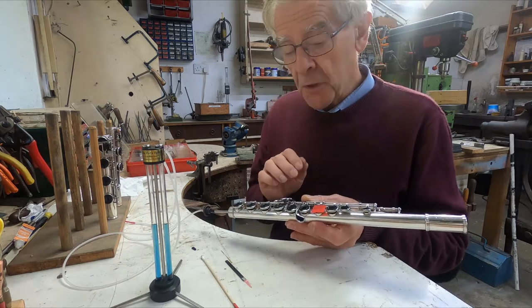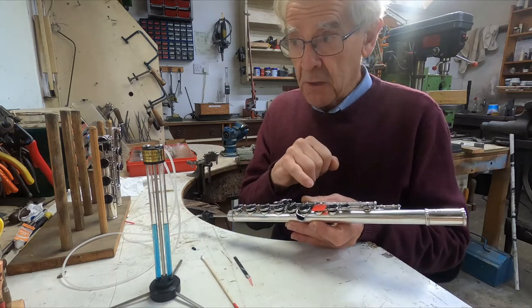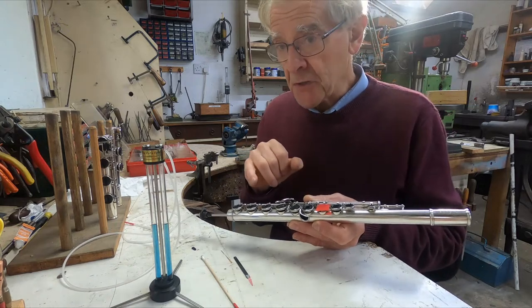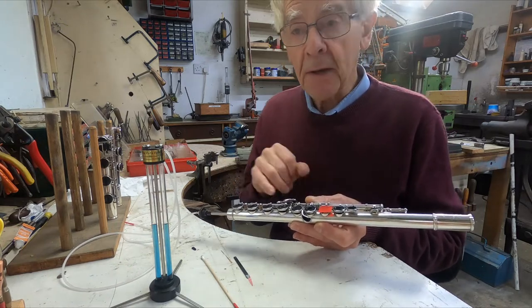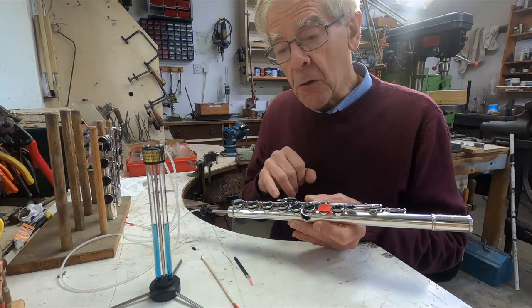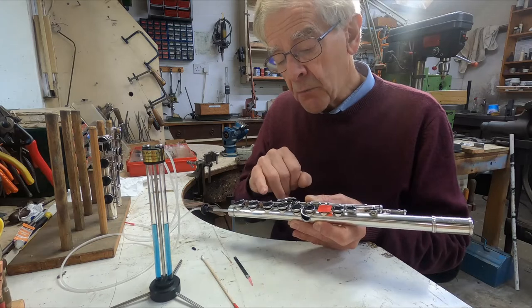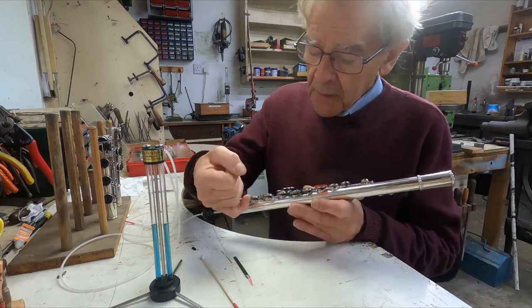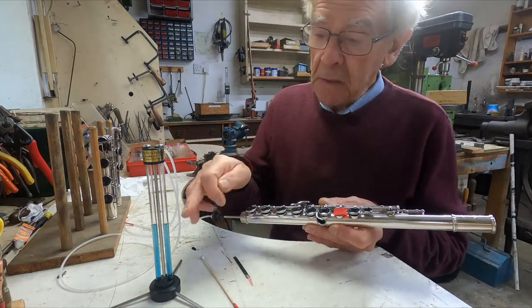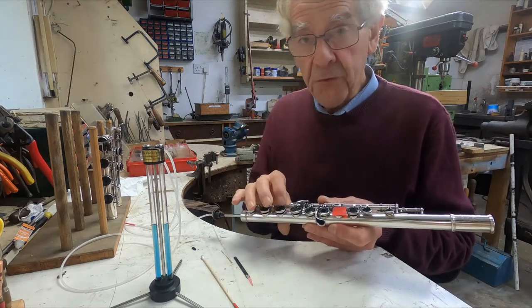There's another type which is impossible to find with the feeler — that's where the grommet on an open hole key is not tight or has lost its shape. Maybe it's an old grommet that's been in and out hundreds of times and is now due for replacement. It can leak around either the inside or outside surface of the grommet, and the air will find its way around underneath the pad and then come out around the edge. So watch for that — if you get a leak that cannot be stopped by pressing harder on the key, it's either that or a pinhole.